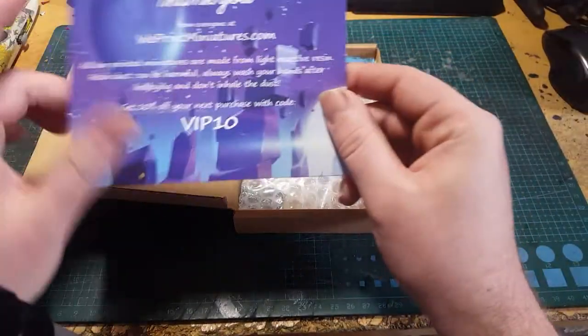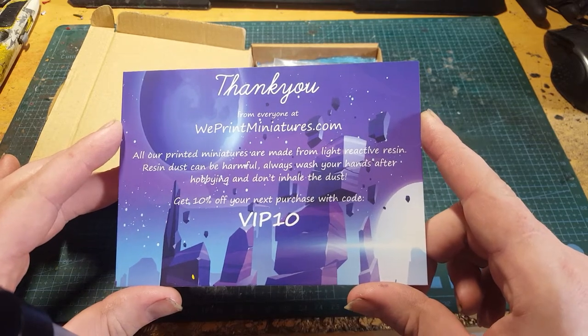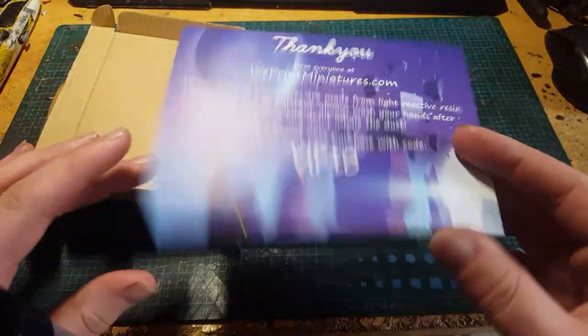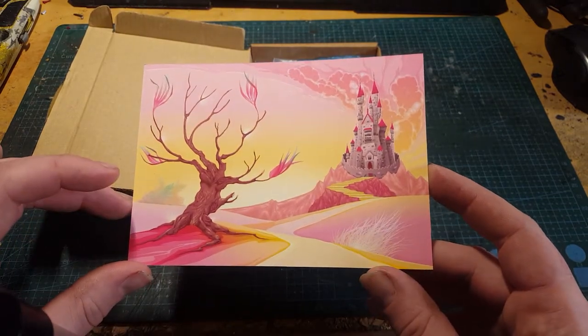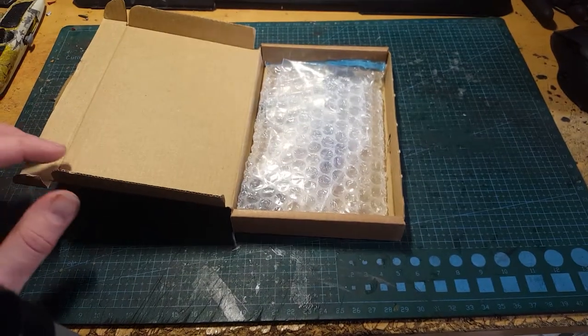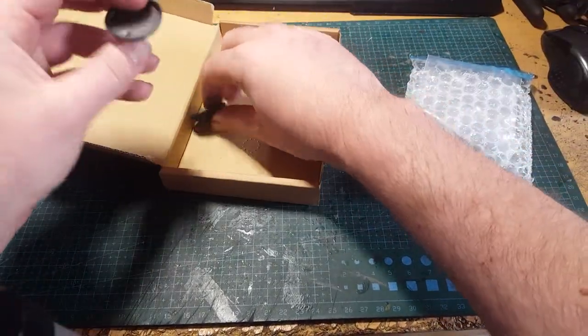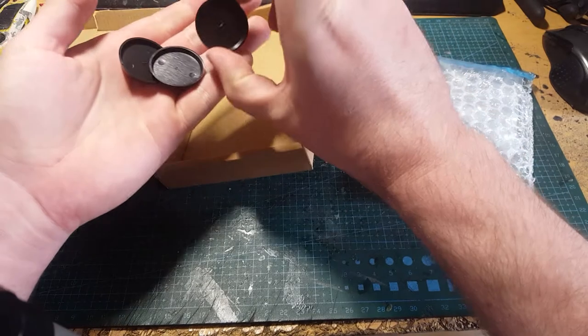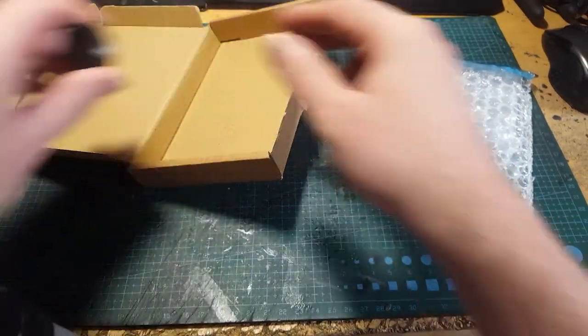We've got the same card as last time. They've always got lots of deals going on, so it's always worth browsing through their website if you're looking for something random. So, three bases as per usual — no GW ones this time but they're the same size, 32mm.